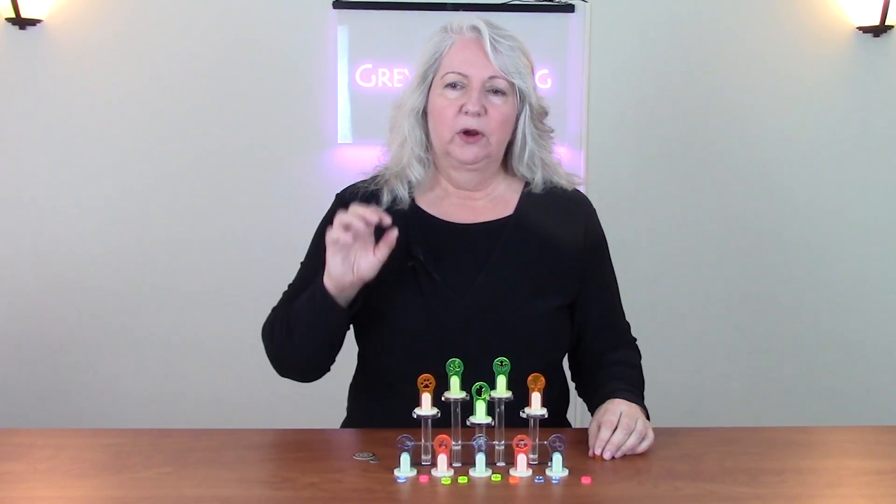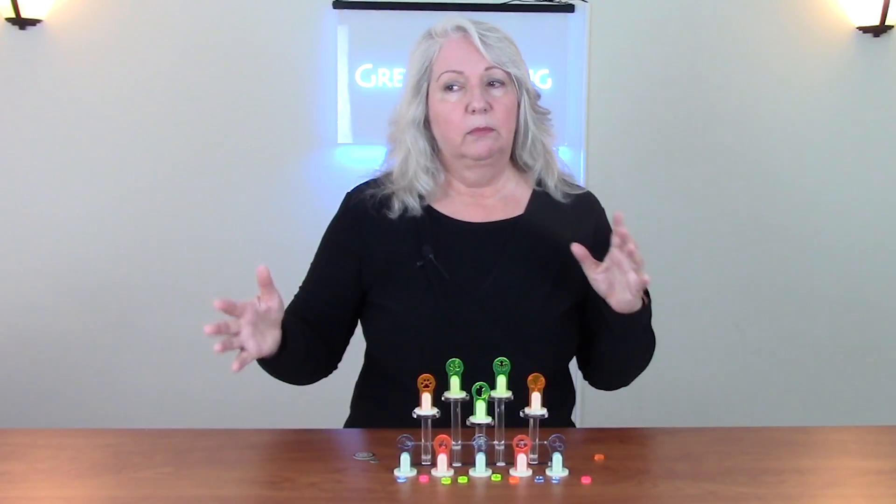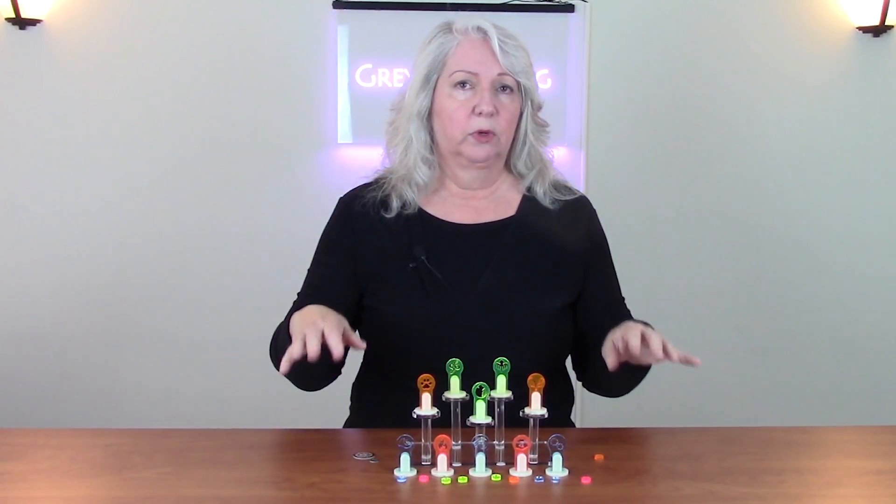In Gloomhaven there are summons, and a summons is an ally that the hero can call up to help in the fight. A hero can call on multiple summons at a given time, so there can be several of them on the board at once.